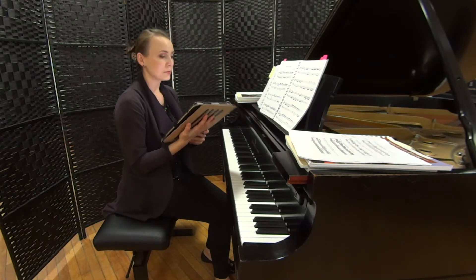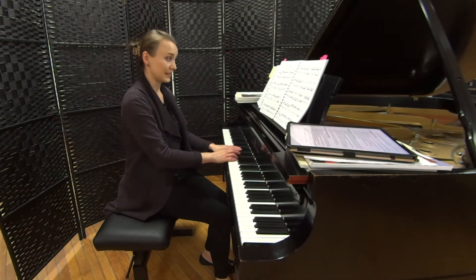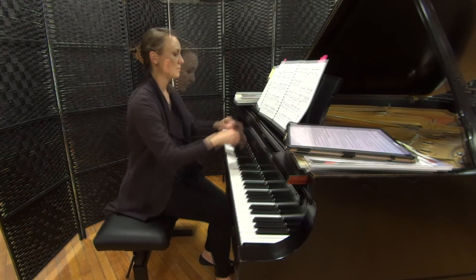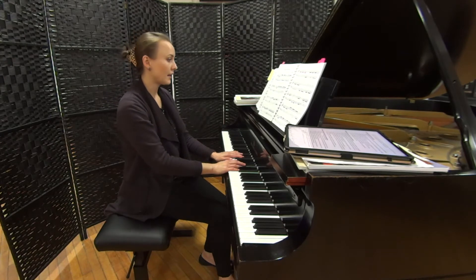For example, measure four is where the right hand switches to left hand 16th notes. Another spot would be going from measure nine to measure ten.